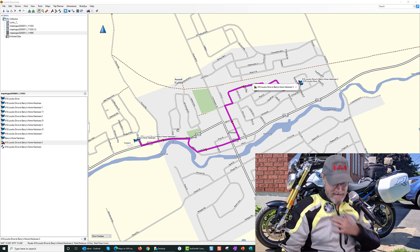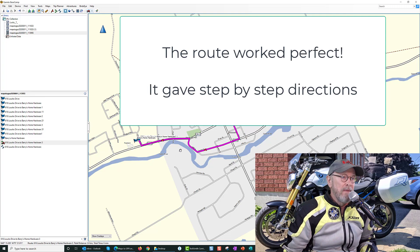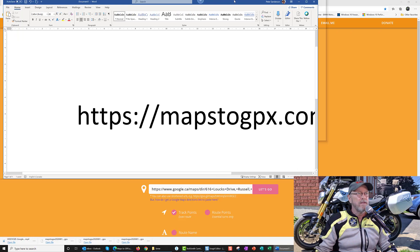I'm back, and I actually took this long route all the way through Russell to get to the Home Hardware and every direction was perfect. Maybe this is old news, maybe it's new news — I'm not sure. But for those who struggle with Basecamp, this is the way to go. This is the site — you just paste the Google Maps link in there like I showed you at the beginning.